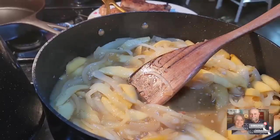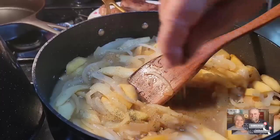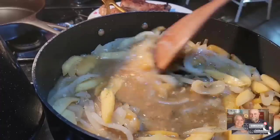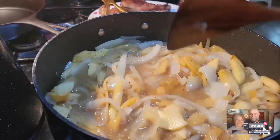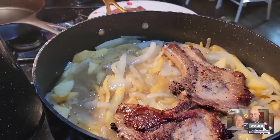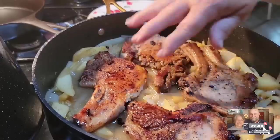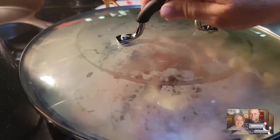Oh my goodness, the smell is just wonderful — I can't say that enough. So you can imagine how good this is going to taste. That was my fresh thyme — well, I dried it, but it's fresh out of the garden from last year. Just a little bit of thyme gives it that little extra taste. Thyme is really, really good on pork chops. I'm just going to place my pork chops back in with the onions and apples and all that goodness, and this is going to cook covered for about five minutes or so.